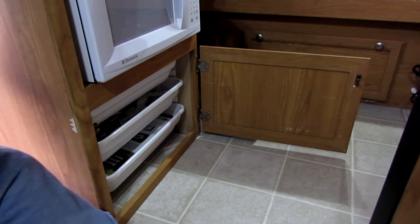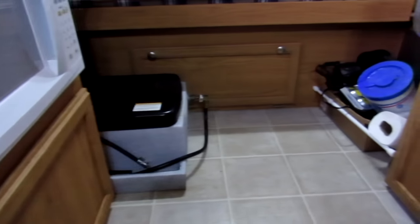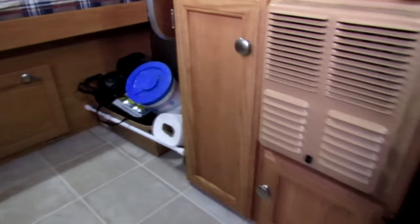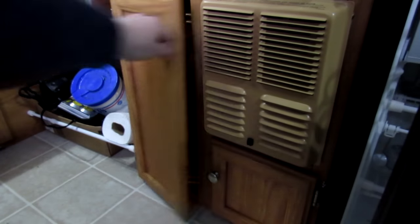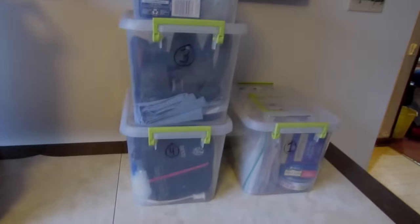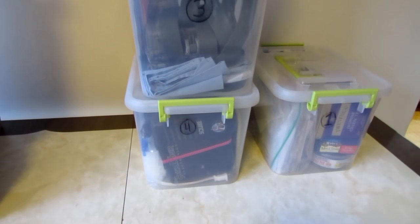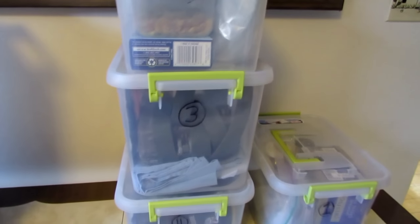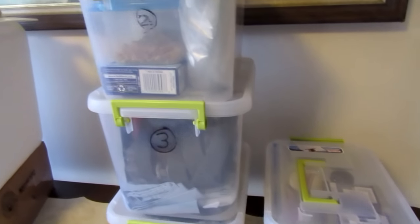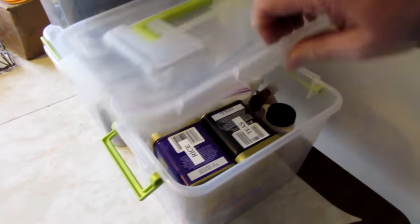In the very bottom I've got an atlas and information about the trailer — flat paper stuff. Across from that there are two cabinets, and those hold Tupperware bins that I have numbered, with various things in them. Two of them are food — number one and number two are both food bins, just from Walmart, and they're pretty nice.